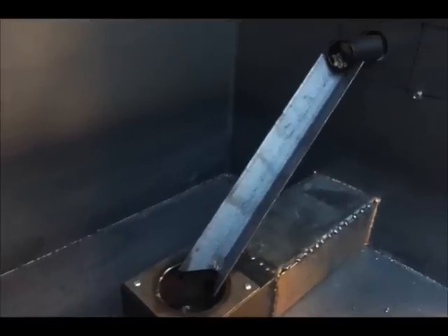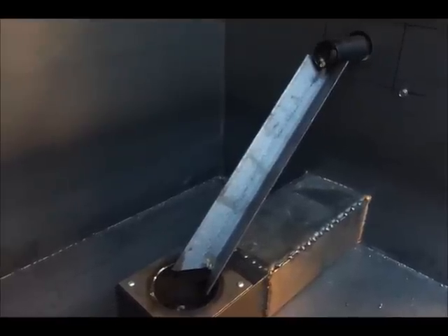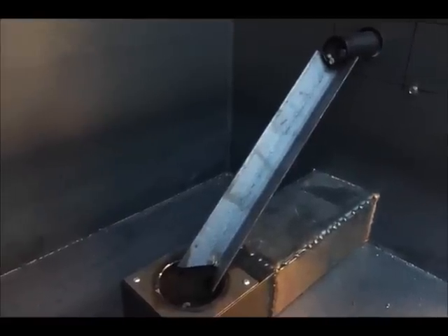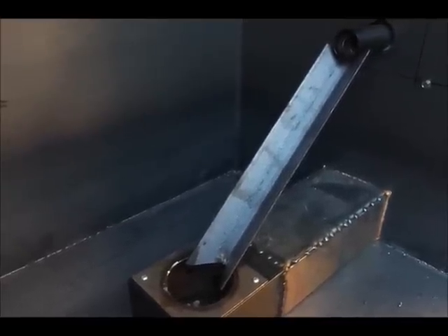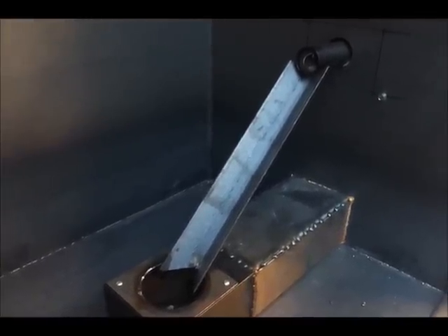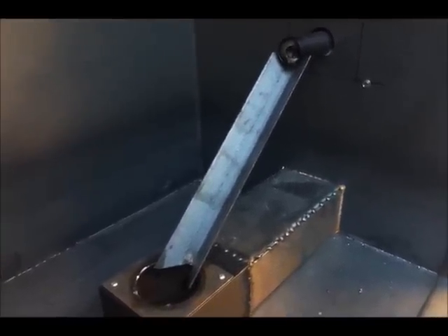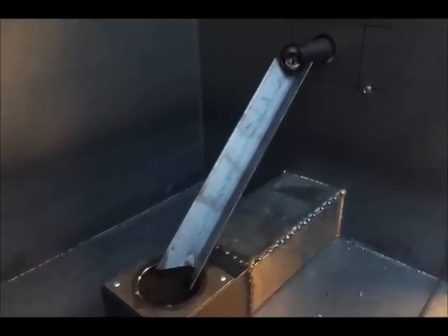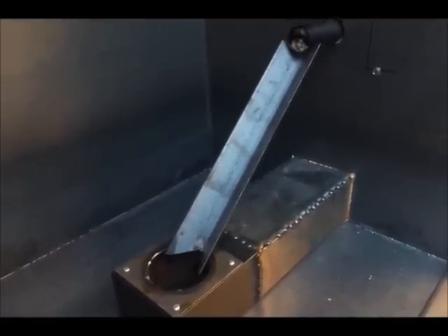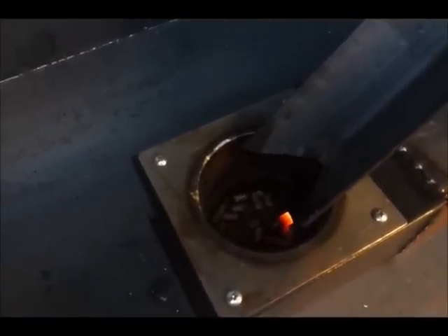Who needs a bigger auger? That's awesome. Look! What's wrong?